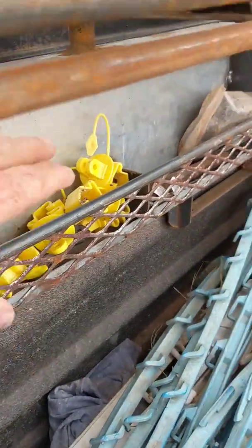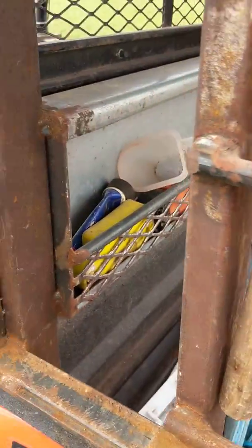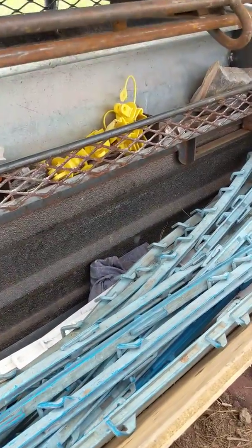This is a three-compartment little tool holder where we keep insulators and various odds and ends and try to keep them organized. It's made out of a piece of eight-inch galvanized purlin — very simple.